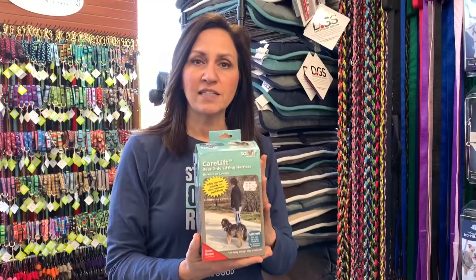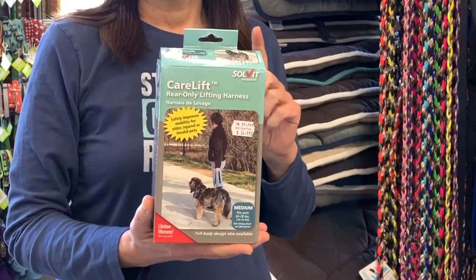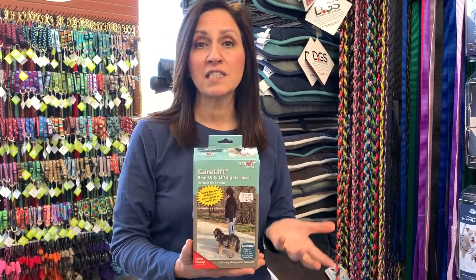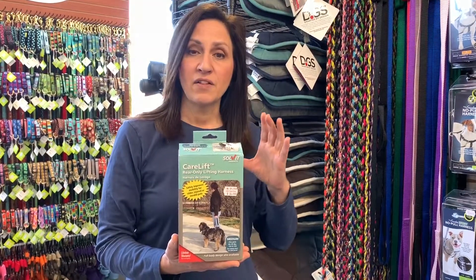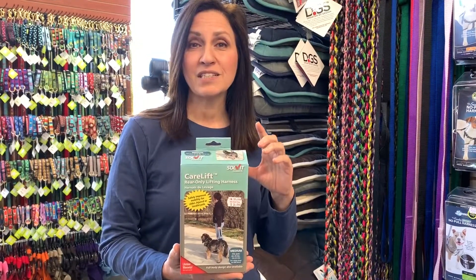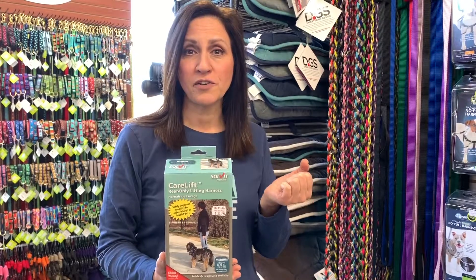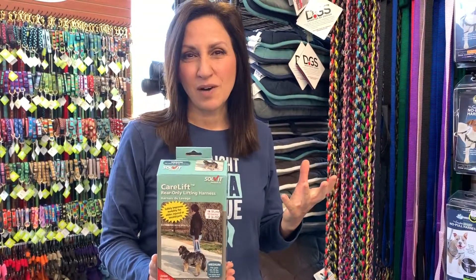The next one is this brand — it's called Solve It. I think it's okay. The thing I like about it is that the direction of pull and force is coming at the dog's hind end where it needs to be. The thing I don't like is that the band that goes around the belly is very narrow, which means it's going to put a lot of pressure on your dog in a very small area. That means it may not be very comfortable.